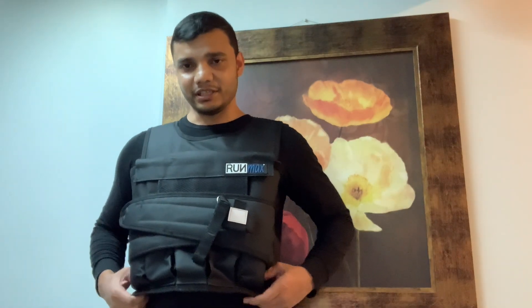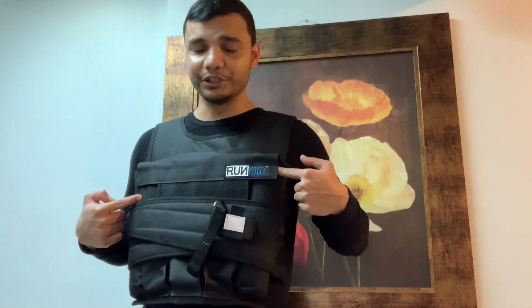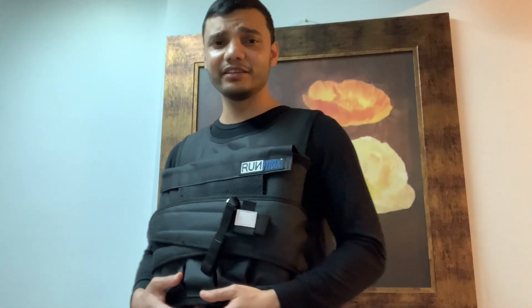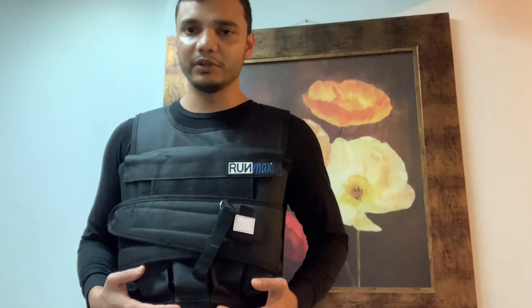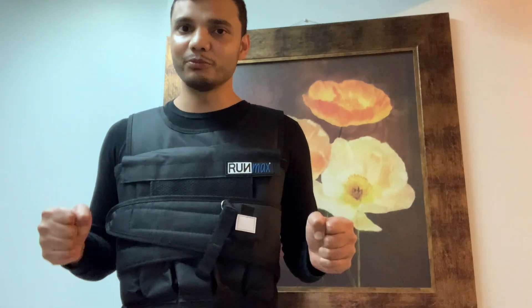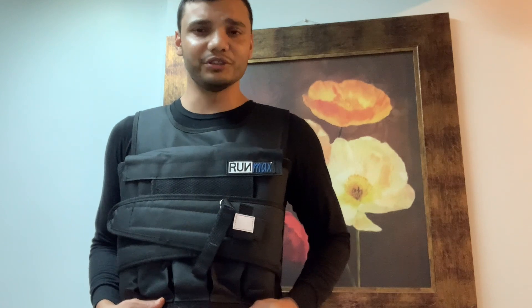This cost me about $58. There are other options from the same brand where you can go up to 140 pounds, and you'll pay more money for that because it comes with extra weight and pouches. But at $58 this seems to do the trick — it's good fitness equipment for doing weighted dips, weighted pull-ups, push-ups, and walking.